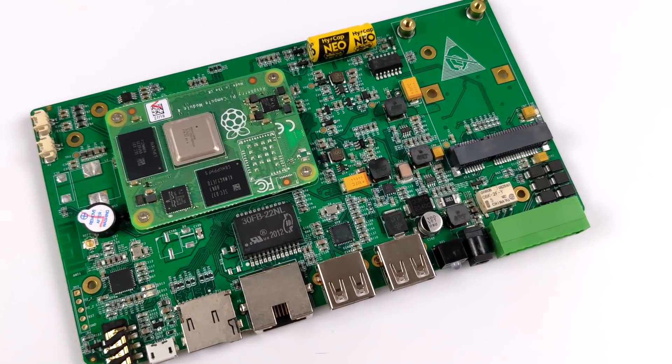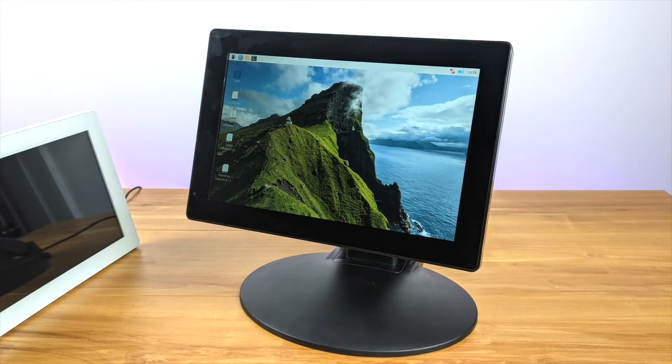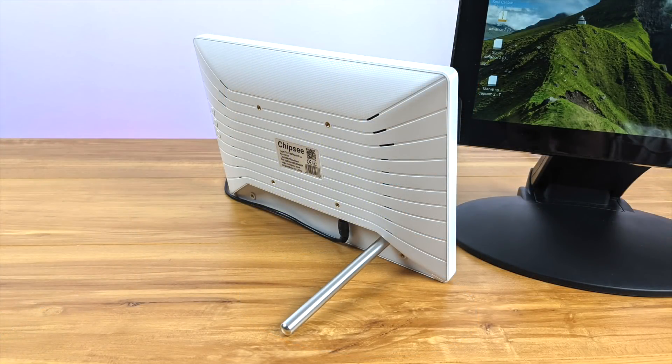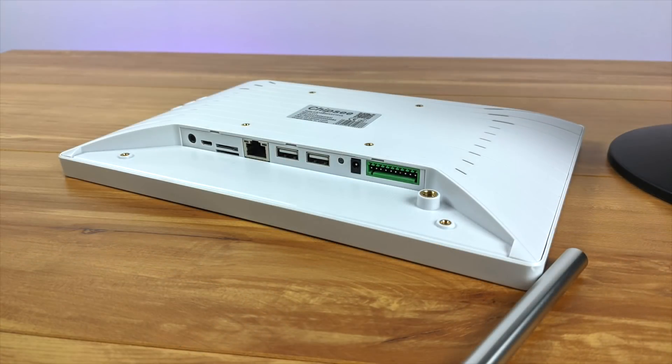That's going to wrap it up for this video — that was the first look at this little Chipsy unit. Personally, I'm a big fan of it. I've got a project planned for the white version I have here, and I've already ordered some parts, so keep an eye on the channel if you're interested in seeing that. If you want to learn more, I'll leave links to Chipsy's website in the description. If you have any questions, let me know in the comments below. And as always, thanks for watching.